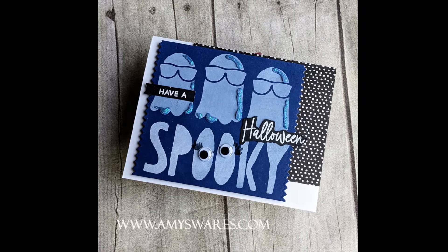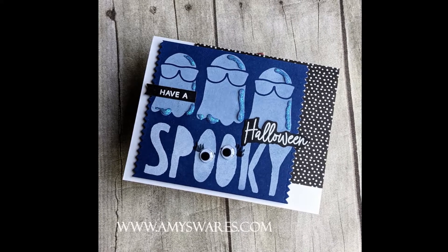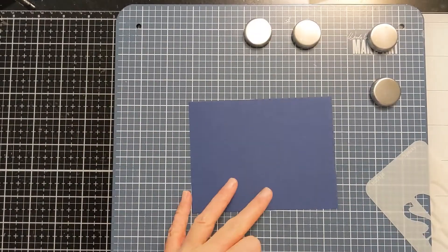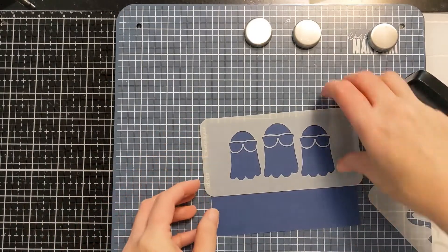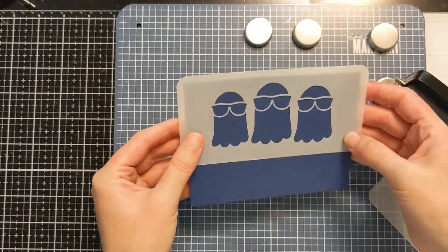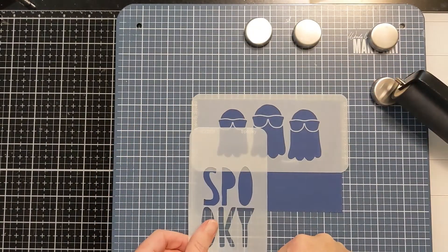You can see I was able to use some patterned paper, which is always a bonus to use up some of that stuff because I have way too much. To start, I'm just going to line up these three ghosts along the top of this A2 size panel. This is a lightweight, inexpensive, dark blue cardstock.